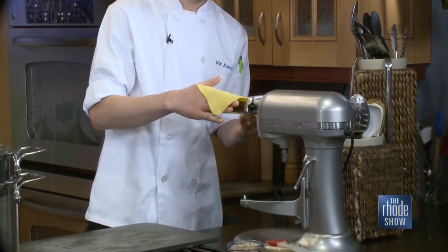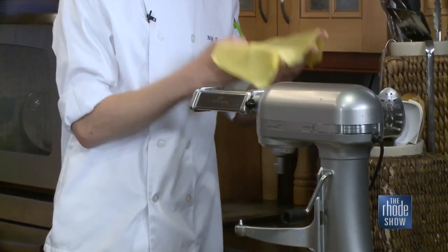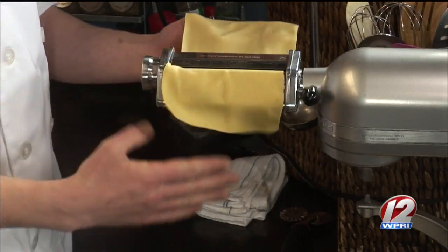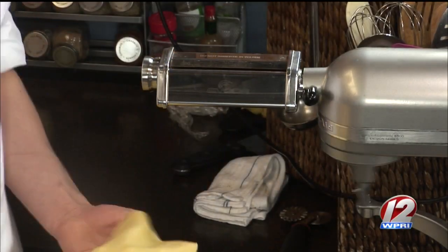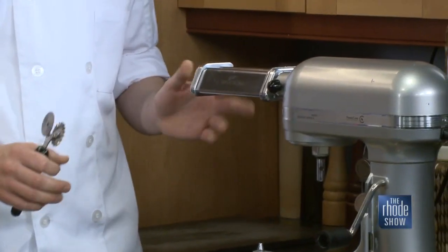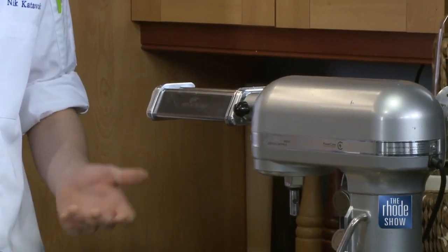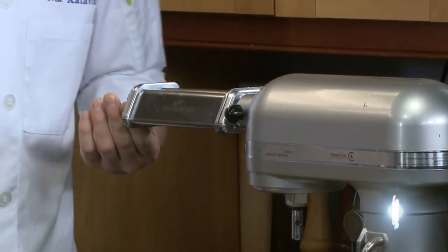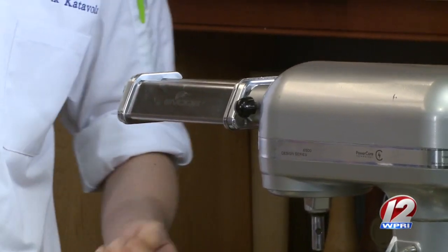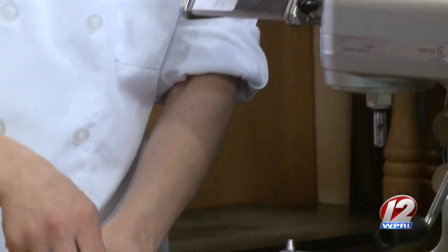Any tips for when we're doing this? Obviously watch your fingers. Don't use too much flour — towards the end, you want the dough to stick to itself. If you're making fettuccine or spaghetti, something like that, you can use more flour. You have to dial it to different numbers on the machine. Pretty much the thinnest setting — or maybe one before that.